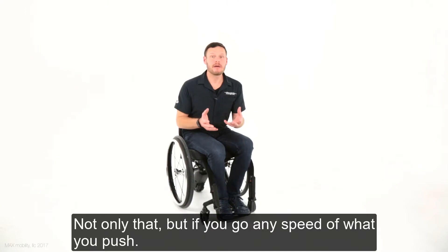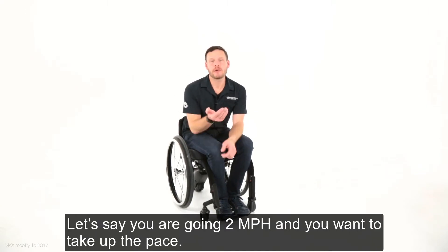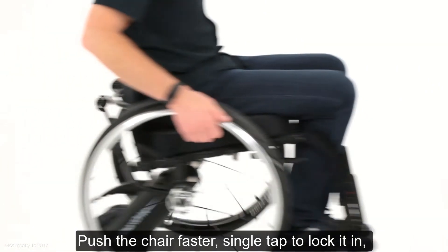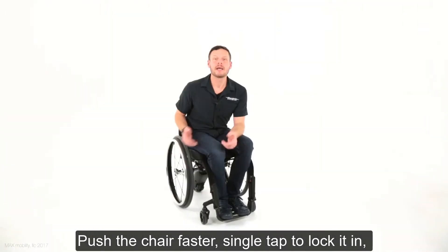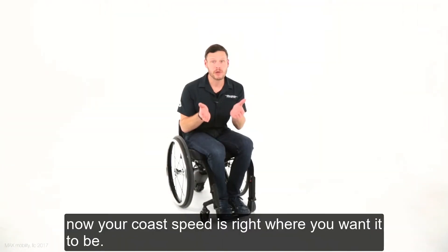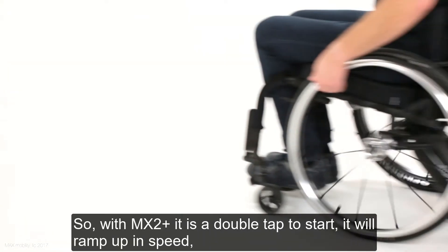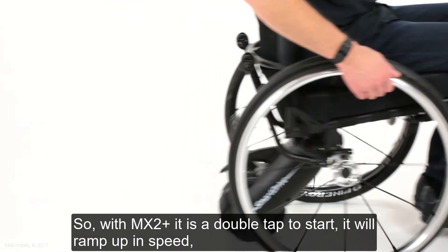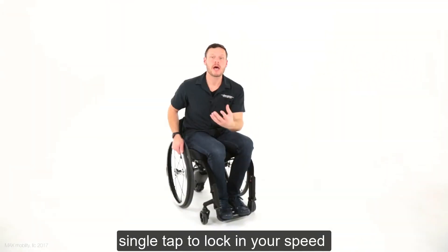You can go any speed of what you push. Let's say you're going two miles an hour and you want to pick up the pace — push the chair faster, single-tap to lock it in, and now your coast speed is right where you want it to be. So with MX2 Plus, it's a double-tap to start, it will ramp up in speed, and single-tap to lock in your speed.